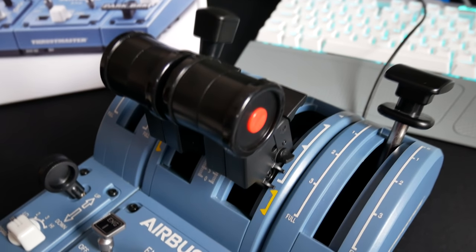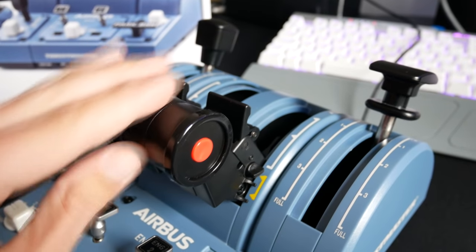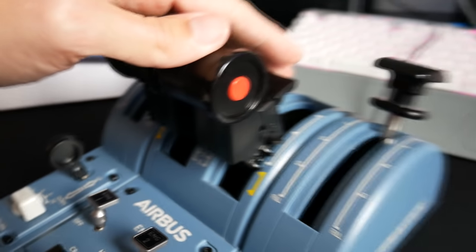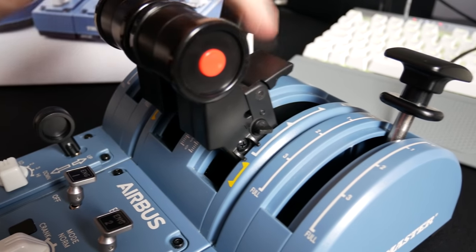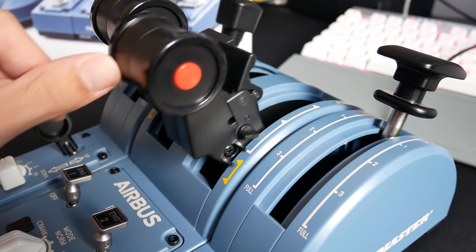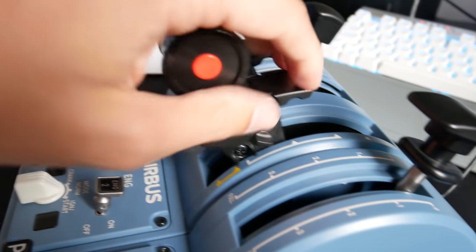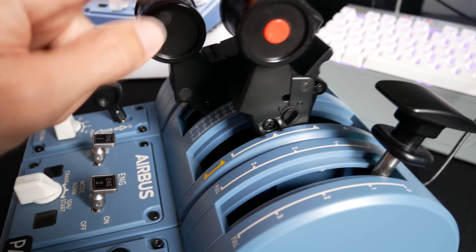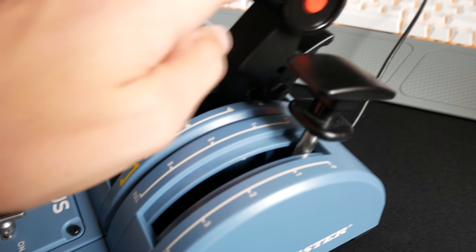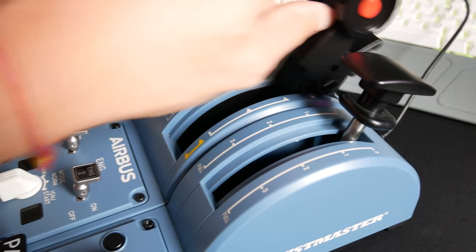Now the big one — the thrust levers. These are really good, and mainly I'm pleased with them because of the detents. You've got reverse, idle, idle-reverse, climb thrust, flex, MCT thrust, and TOGA thrust. The reverse action — that little lever — feels very good, functional in the same direction as the thrust levers on the Airbus. The Airbus levers don't lift up; they just slide back when you unlock them. You can also lock out the reverser to give you the full range if you don't need the reverse detent — for example when flying the DC-6.